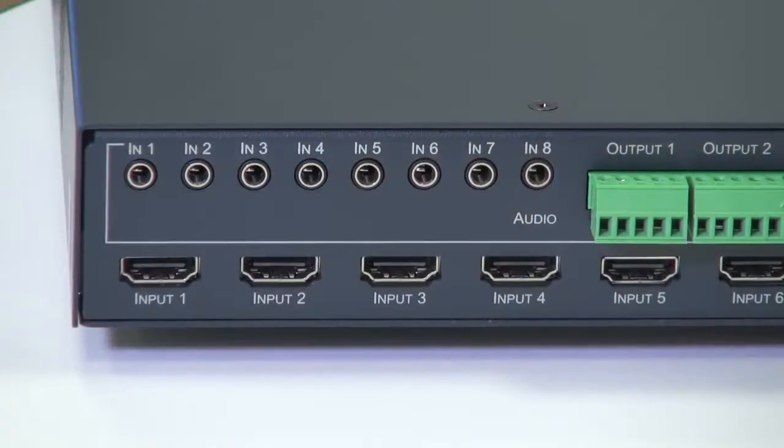It allows any of its 8 inputs to be switched to any or all of its 8 outputs, and the inputs and outputs are reclocked and equalized.